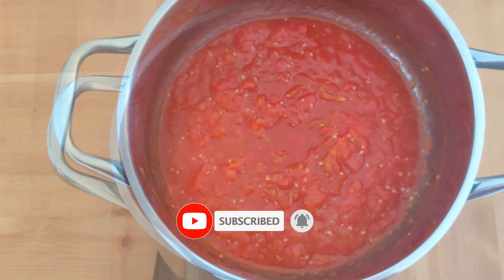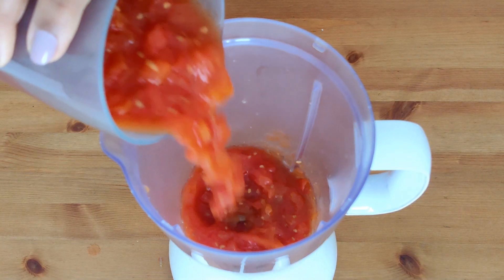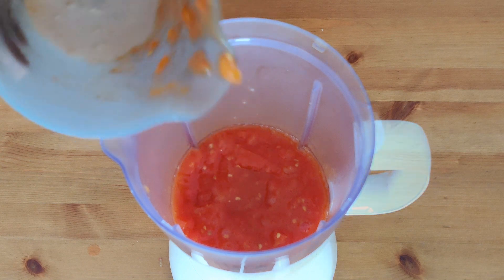Let the cooked tomatoes cool down completely. Now transfer the cooked tomatoes to your mixer grinder and turn them into a nice paste or puree.